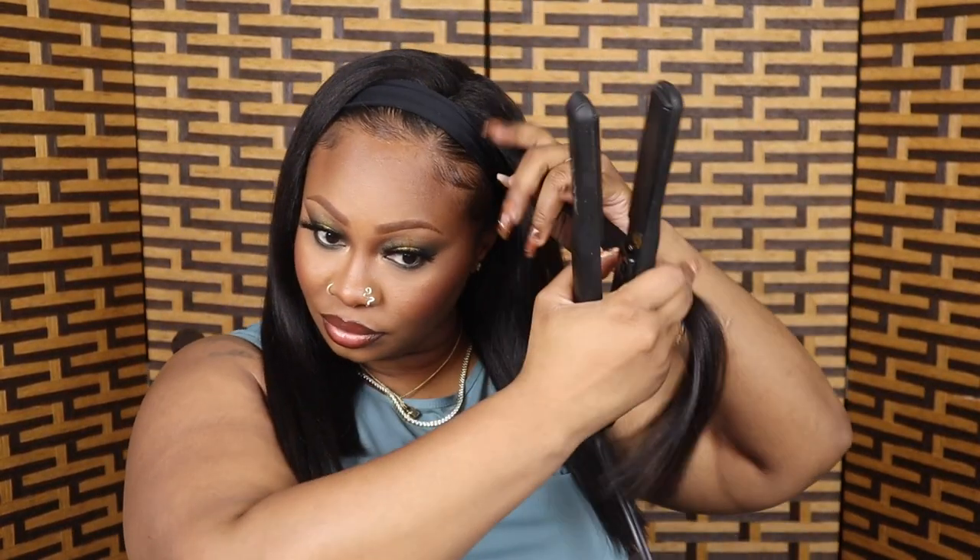I've done wigs before that are get up and go, but this one — this one really is get up and go. I'm taking my flat iron and I'm going to flip this hair up like in the 60s baby! I'm gonna flip this hair up — it is so cute, it's so vintage.